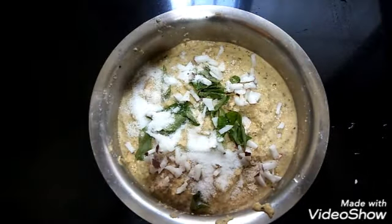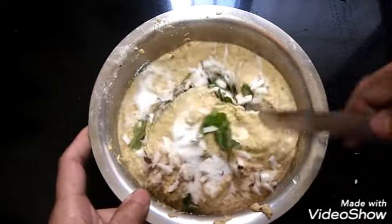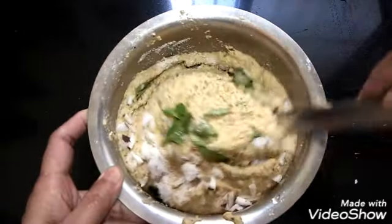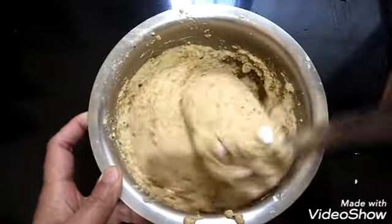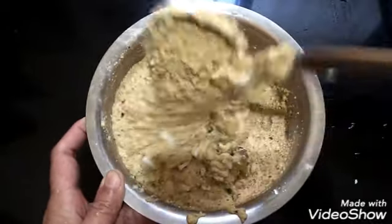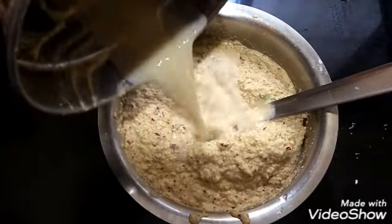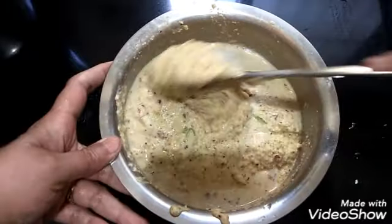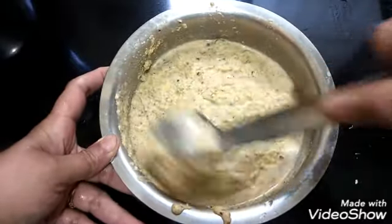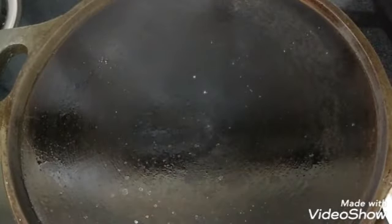Now mix everything well. If it is very thick, you can add a little water — usually adai batter will be thick. Now I am adding a little water from the mixer jar. After grinding we can immediately make the adai — no need for fermentation.